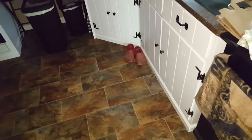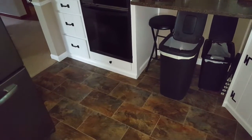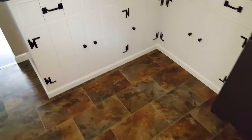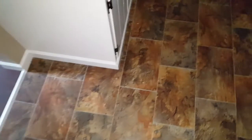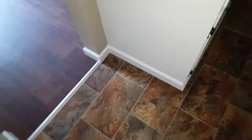There used to be a toe kick underneath here. I tried covering it up but it didn't really work, so we came up with the idea to just continue the trim underneath. It looks like that's the way it was designed. I had to change the profile — cut it down about a half an inch to make it fit underneath the cupboards. And this transition came out excellent. It's like I planned it that way, but I didn't.